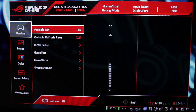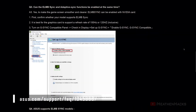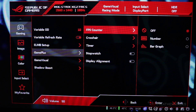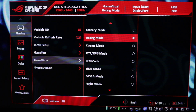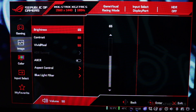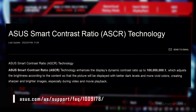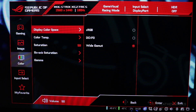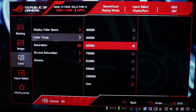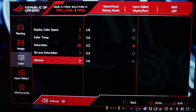Under gaming settings, variable OD or overdrive is set to 10, variable refresh rate or VRR is set to on. Inside ELMB setup we have ELMB and ELMB Sync — you can visit the ASUS FAQ if you want to know more about those. Inside GamePlus, we have FPS counter, crosshair, timer, stopwatch, and display alignment, all set to off. On GameVisual, Racing mode is the default and Shadow Boost is set to off. Moving on to image settings: brightness is set to 65, contrast 80, Vivid Pixel 50, HDR off, ASCR or ASUS Smart Contrast Ratio is disabled, aspect control to 16:9 full, and blue light filter is also set to off. On color settings, display color space is set to wide gamut, color temperature to 6500K, saturation to 50, 6-axis saturation to default values, and gamma to 2.2.